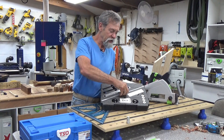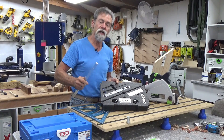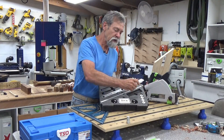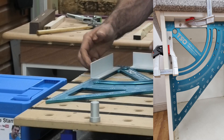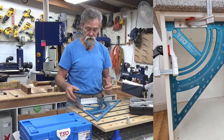Down here we have a bar that can get screwed to the side of the triangle and that turns it into a speed square — very handy. Down here we have two pieces of aluminium angle. You can fasten these bits of aluminium angle to the top of the triangle and then it becomes a clamping square, very handy when you're putting cabinets together.